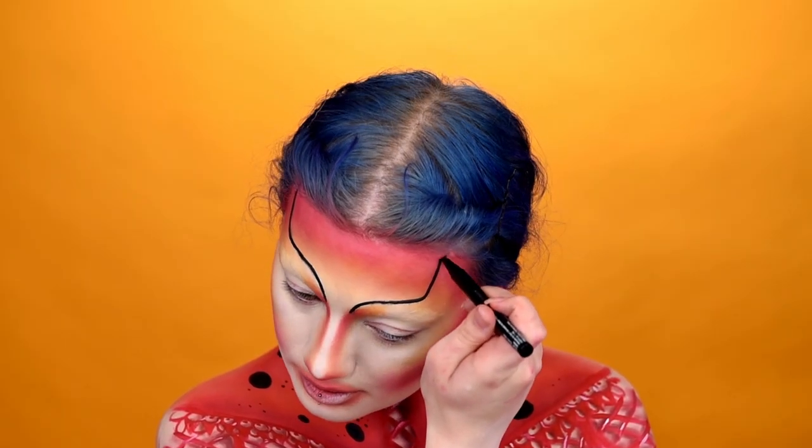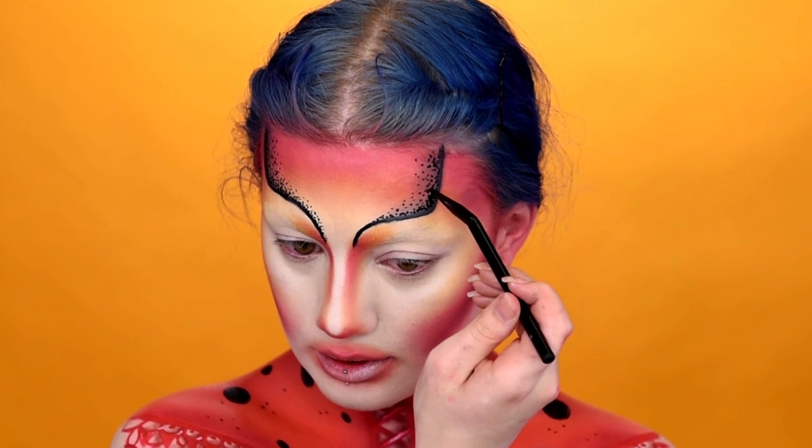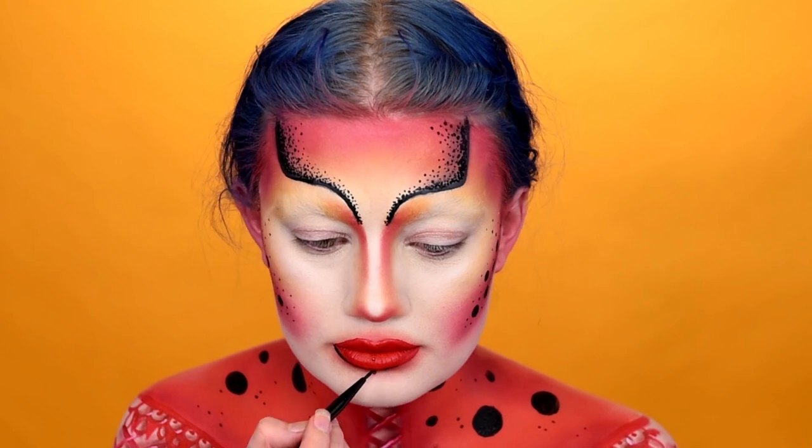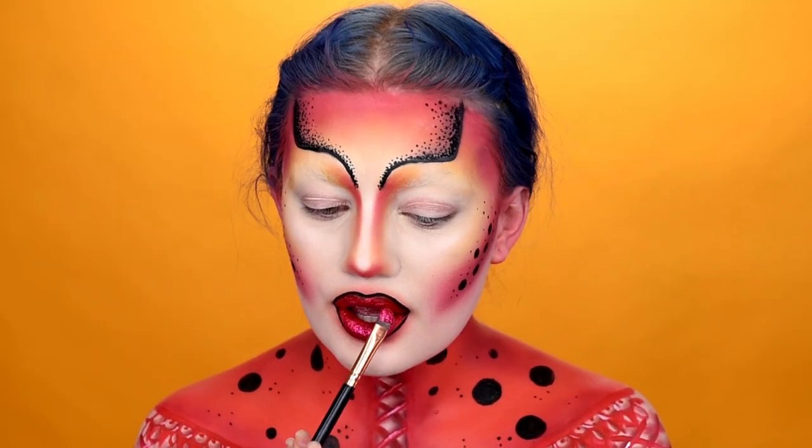Drawing out the forehead piece with the Epic Ink Liner and adding dots. Adding dots to the cheeks. Apply liquid lip in Red Queen and line with the Epic Ink Liner. Apply pigment primer and red glitter to the lip.